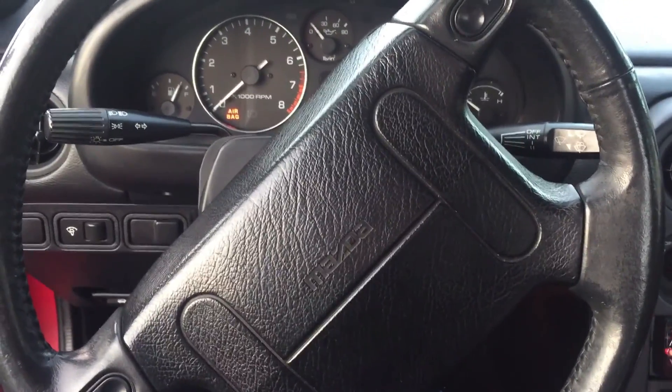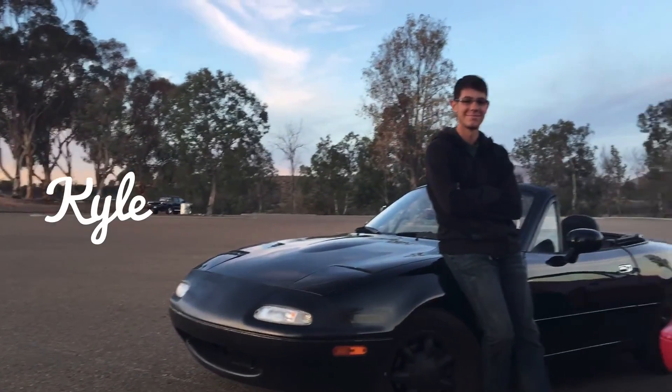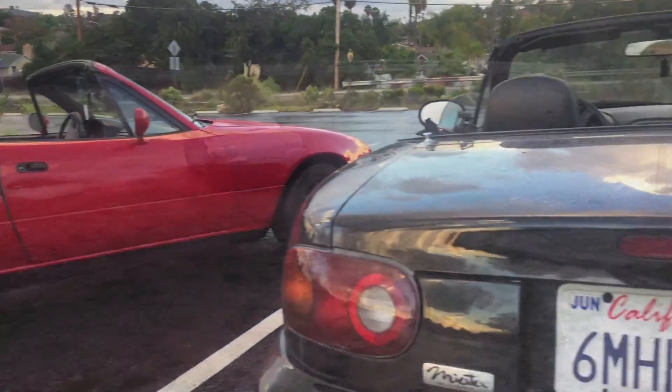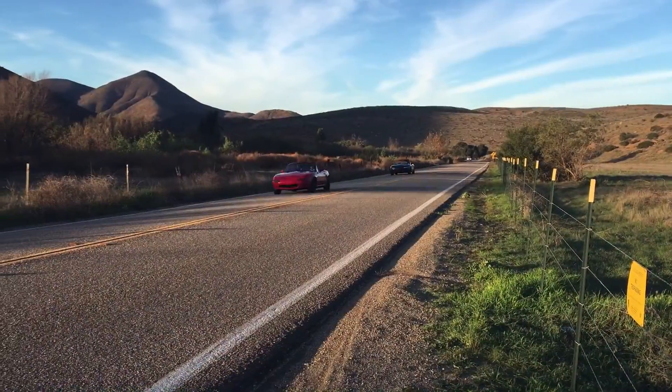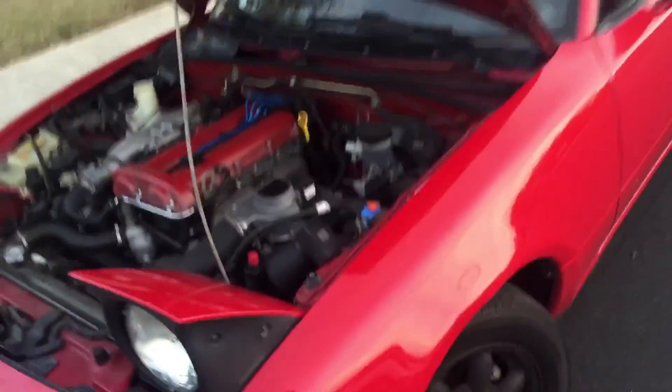F**k! There goes my clutch! Alright guys, so when I went to start my car this morning, it wouldn't start. The clutch has no resistance whatsoever. It feels completely disconnected. There's no tension at all.